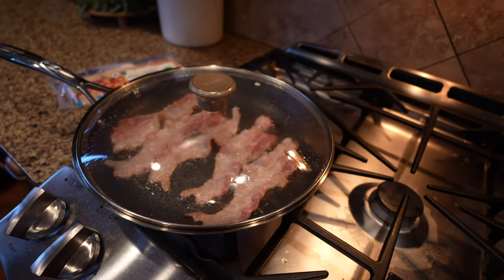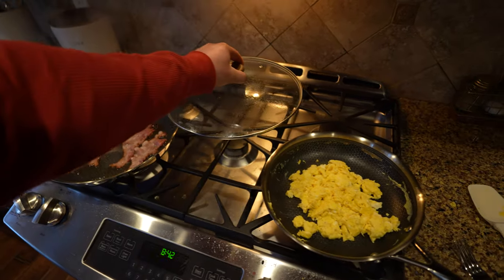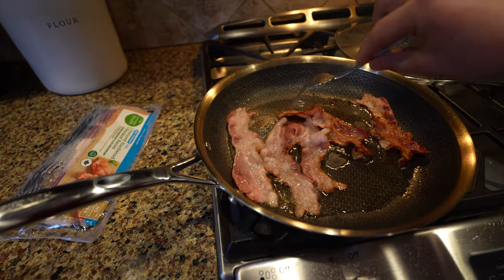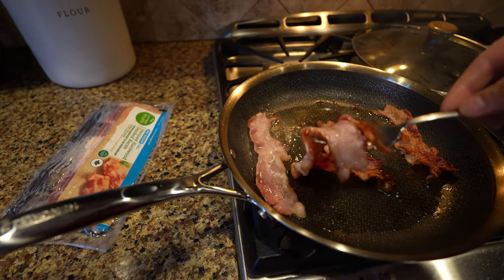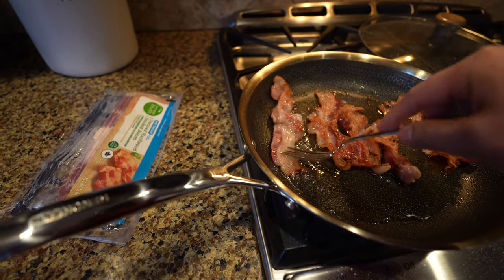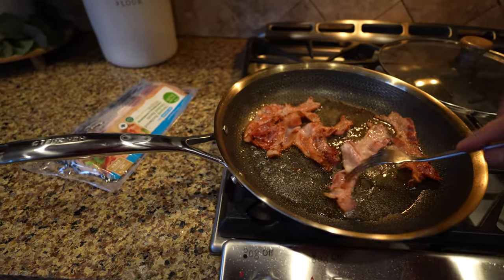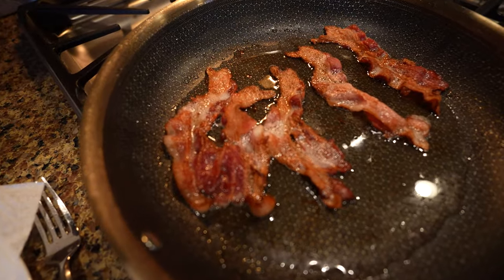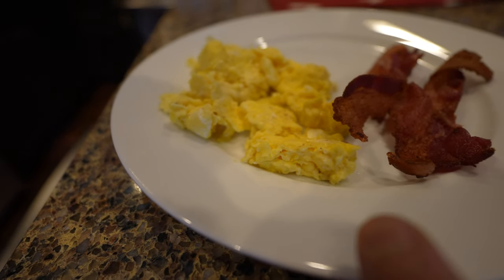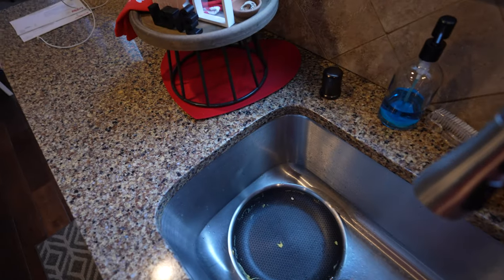Let's finish up the bacon and see how it flips and if it doesn't stick. So far I'm very impressed — nice easy flip, nice golden crispness to it. Looks like it cooks a little hotter in the center than on the sides. Breakfast test is good: scrambled eggs are good, over easy eggs do well with butter, bacon's perfect. And as far as cleanup, nothing really sticks to the pan.